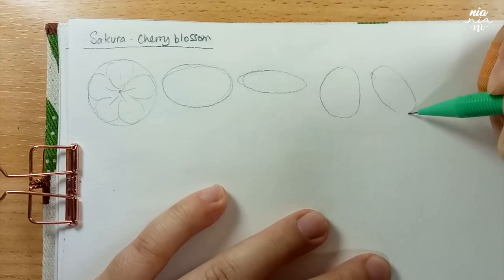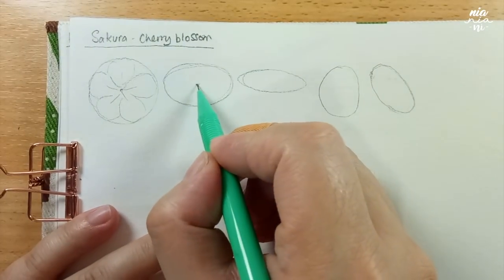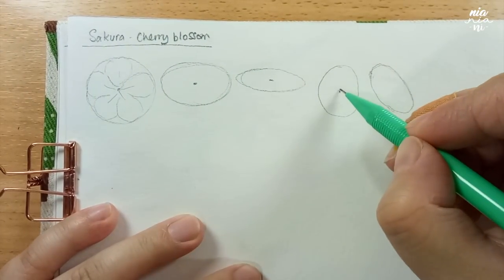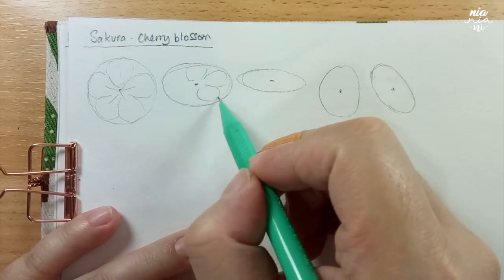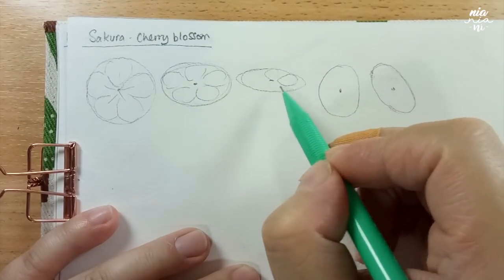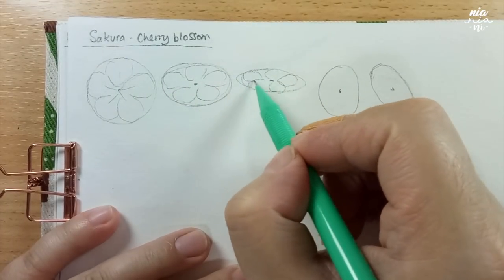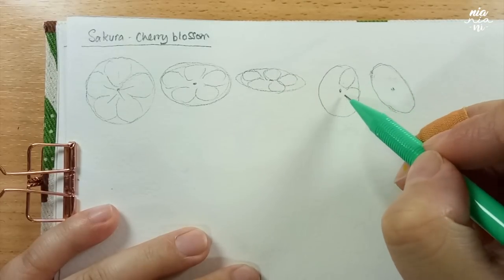You can repeat this several times and create an exercise for yourself where you just keep drawing ovals in different directions and trying to fit the petals into it. The petals are shaped almost like a teardrop with the center being more pointy than the outer part. This shape will be skewed or distorted depending on the angle. That is why it really helps if you establish the center before you draw out the petals.